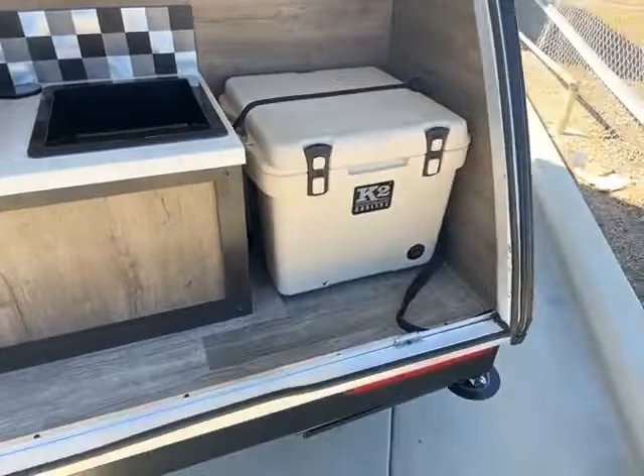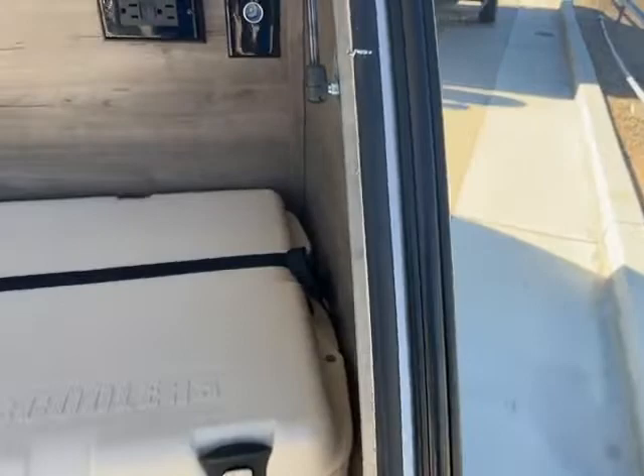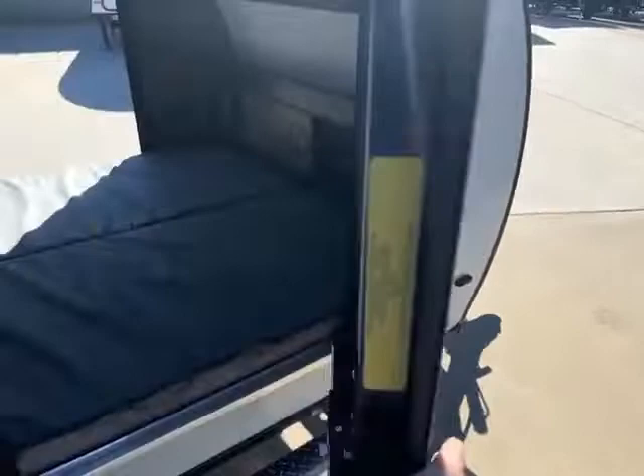Two burner stove top and the K2 cooler that they changed in 2021. I kind of like this better because then you can take this out and not have to worry about having power to keep food cold.